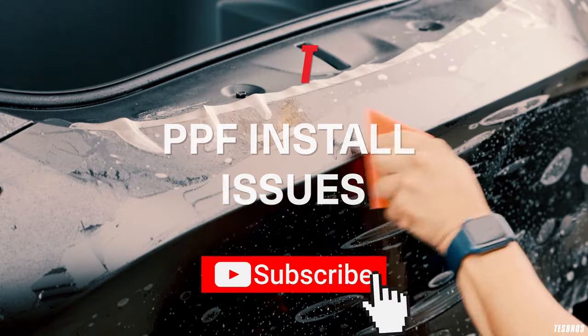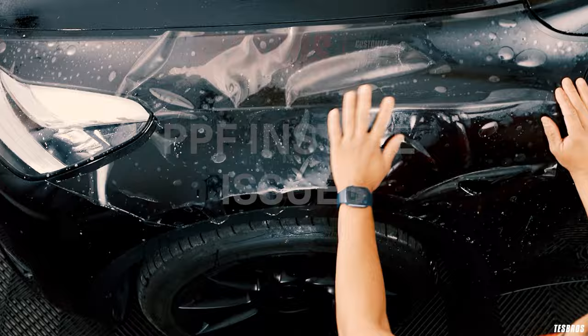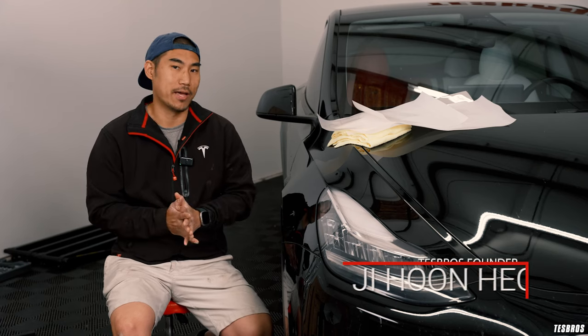Today we're going to be talking about five common mistakes that people make when doing PPF. Since we launched the Do-It-Yourself Kit for the Model 3 and Y, we've had a lot of feedback — it's been really good. But we see a lot of the same problems over and over again, and this video is exactly for that.